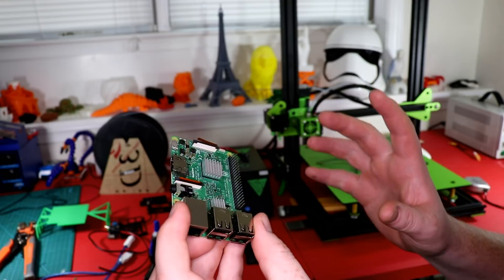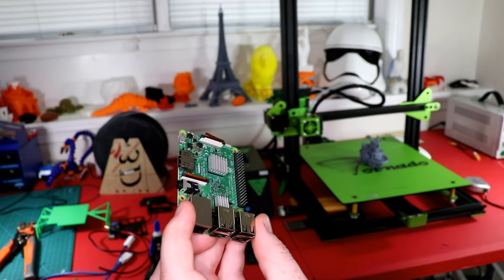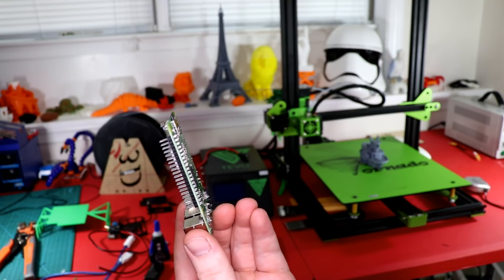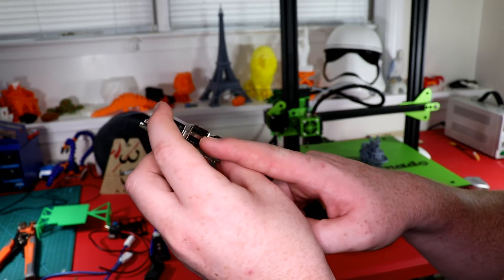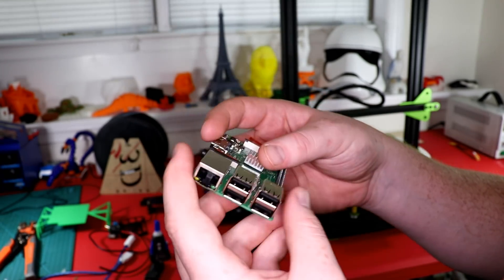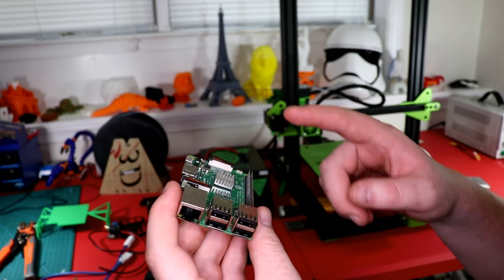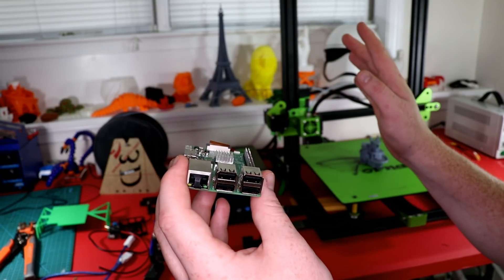You can power it in two other places — I know the GPIO you can power it and I think there's one other spot — but you can't draw as much current. So if I was plugging in all four USB ports I couldn't do that, but basically this is just going to be plugged into the printer and nothing else.